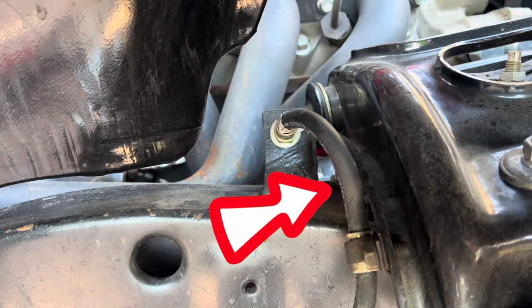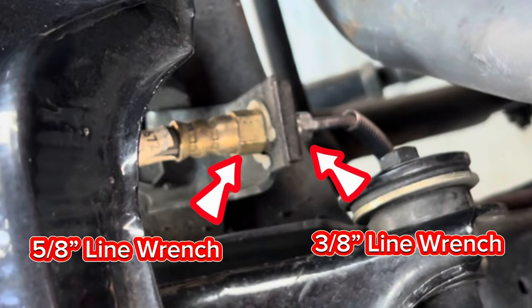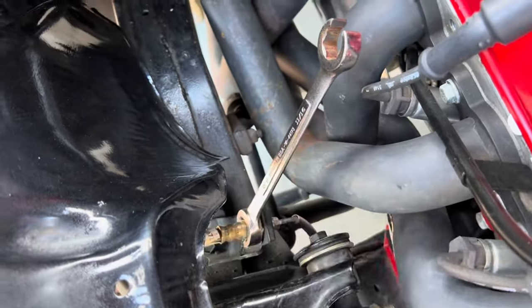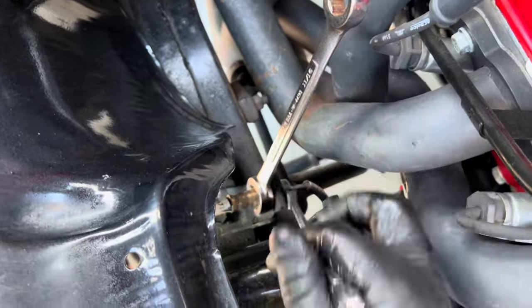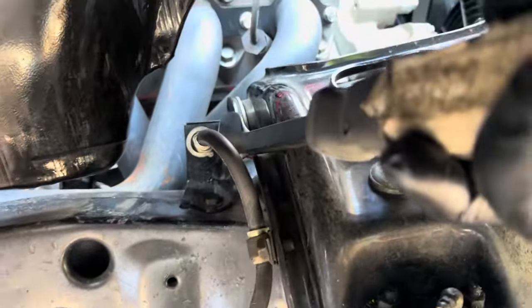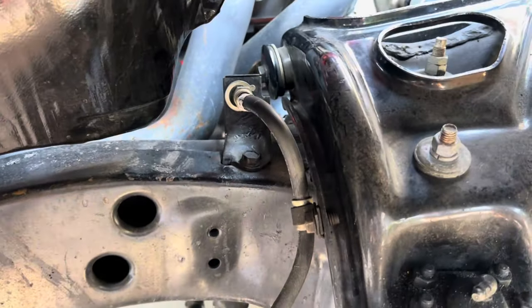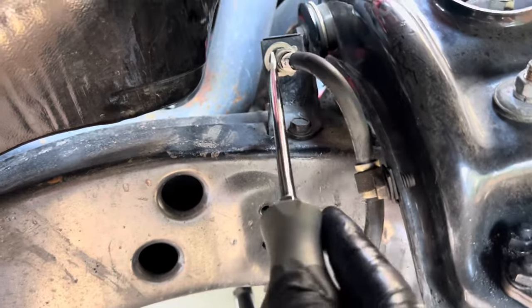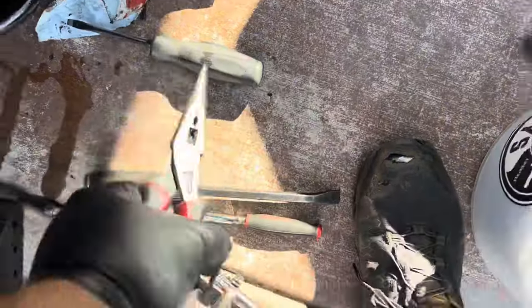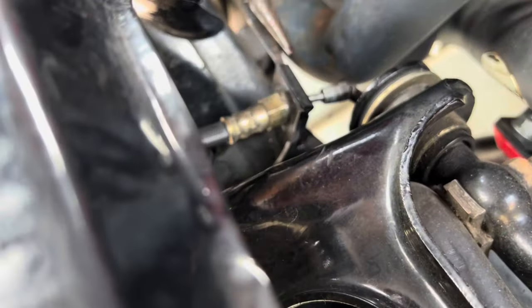Next we're going to take off the rubber brake line. The easiest way to get to it is from inside the engine bay. We're going to use a line wrench - some people call it a flare wrench - to hold the left side and break the right side loose. First, use a flat gasket scraper to push the clip, then jam a screwdriver in the gap and pop it off. Then grab your nose pliers, pull the little clip up, and that allows you to separate the two hoses.